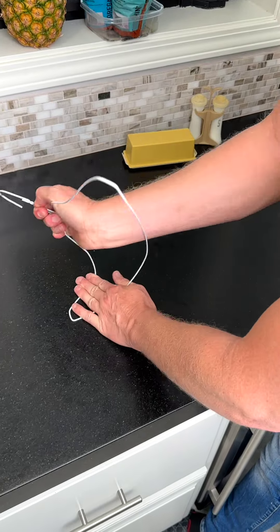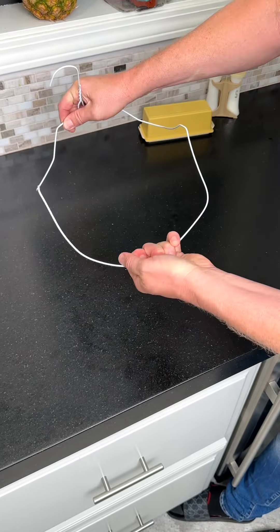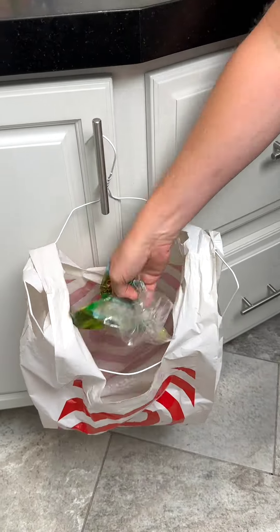Stop throwing away your wire hangers. Instead, bend the ends like so and then pull out the center. Then take your plastic shopping bag and insert it over the ends for a perfect garbage bag holder.